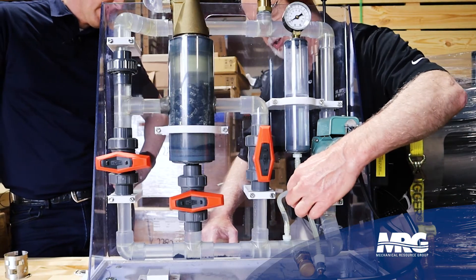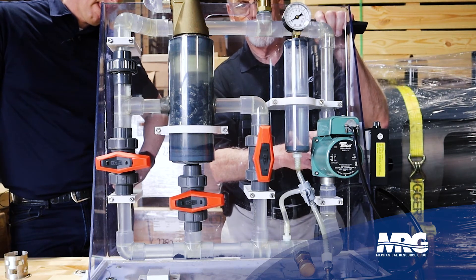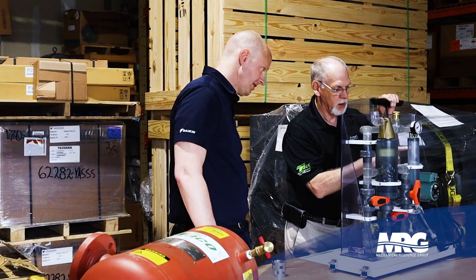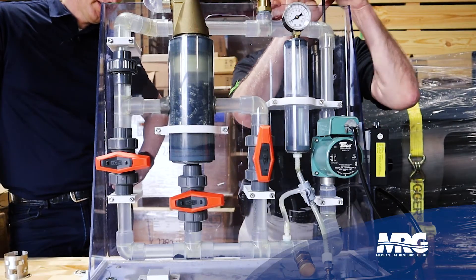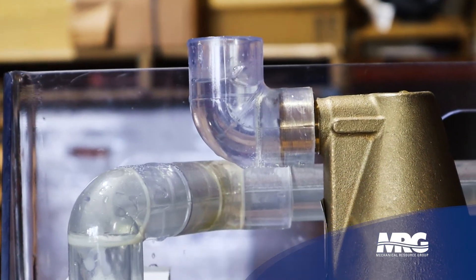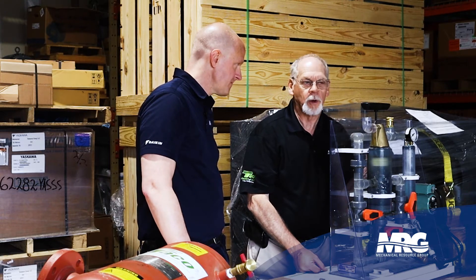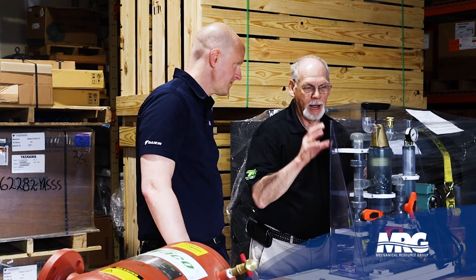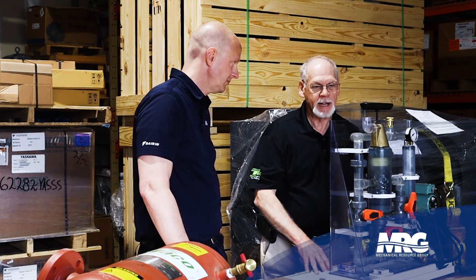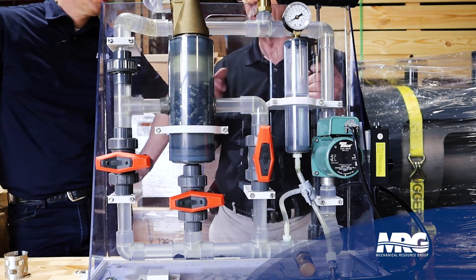We're going to induce air into the system. You see all your air here, but you don't see any air over here. You can see bubbles coming out here — the air bubbles coming out the top. The biggest problem with air is the water will not move; it'll get air locked. So you'll have a piece of equipment that may not have any flow, and you've got to get that air out. The design of these pieces of equipment is to take that air out as you're pumping it through the system.